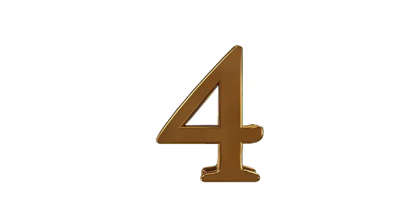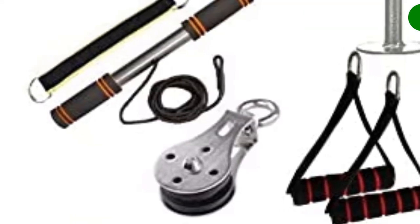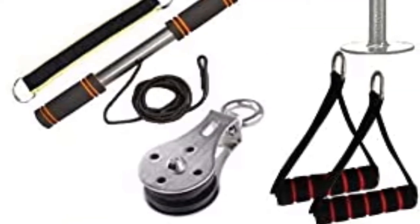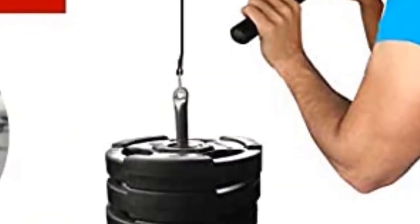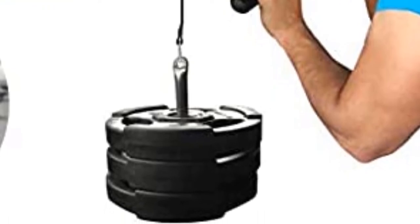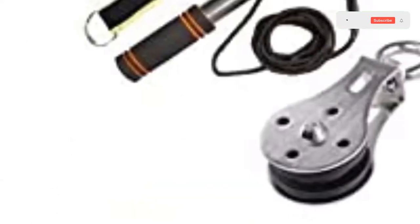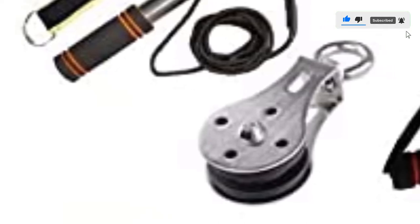Number 4. Our fourth best pick is the LEVTUB Fitness Pulley System. This pulley system is an excellent choice for beginners because it's inexpensive and has two different workout handles. It features four carabiners, a nylon rope, a pulley, a weight pin, a hanging strap, and two handles. The cable length of the nylon is 90 inches, and the system offers smooth and silent operation. We love this pulley system because it doesn't come with too many bells and whistles but is highly effective.